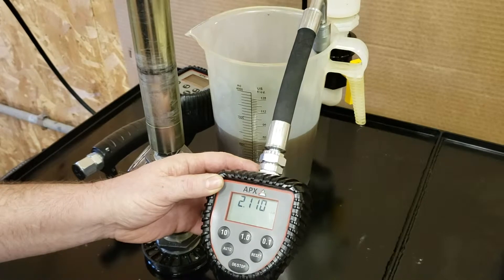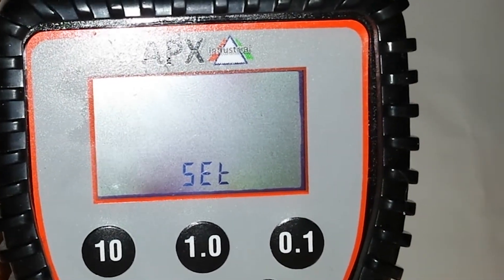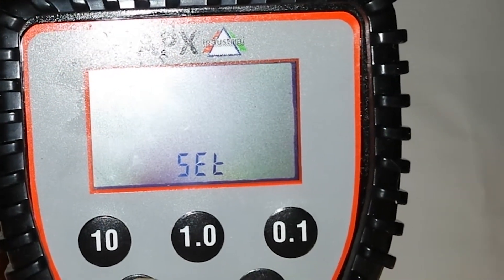Please note that this meter only calibrates using liters as the unit of measure. After calibrating in liters, you can change the unit of measure to pints, quarts, or gallons and the meter will remain calibrated.